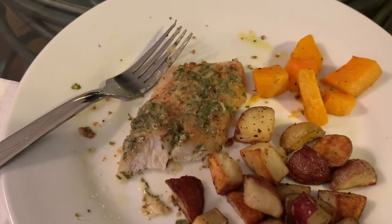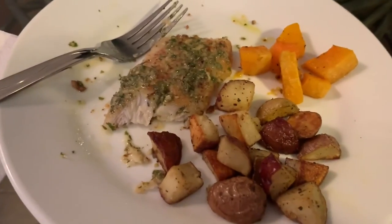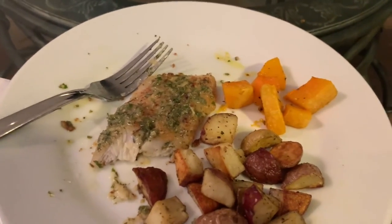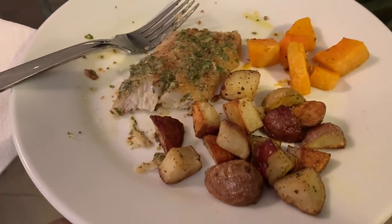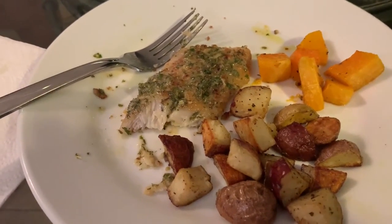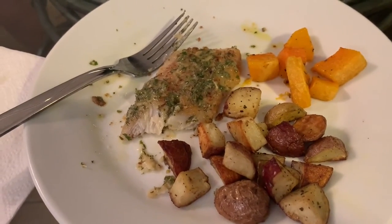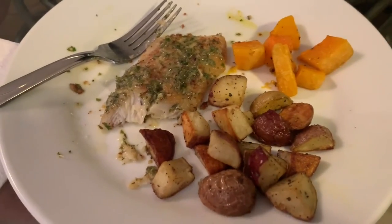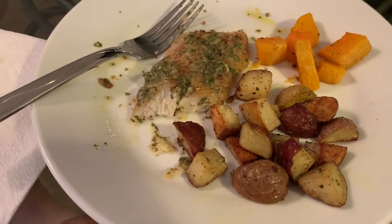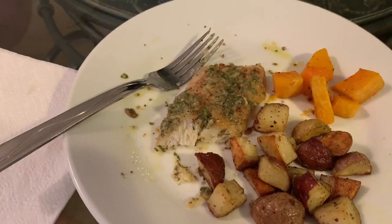Jeanette, did you have anything you'd like to say? I enjoyed this — I enjoyed the tanginess of the fish. I thought that with the potatoes and butternut squash being a little bit on the milder side, they complemented it very well. They all tasted really good together — it's a good meal. I'd have it again. And with the white wine, perfect! Thanks very much for watching the video. Please like and subscribe, and more recipes to come.